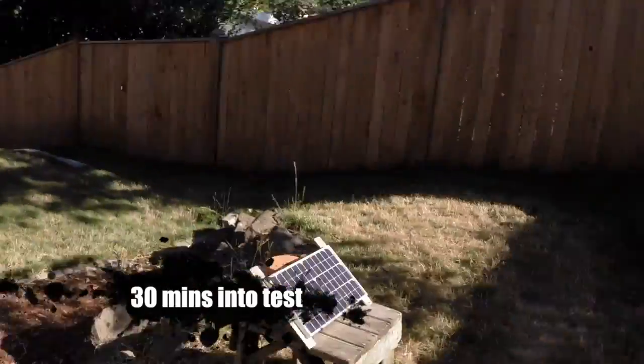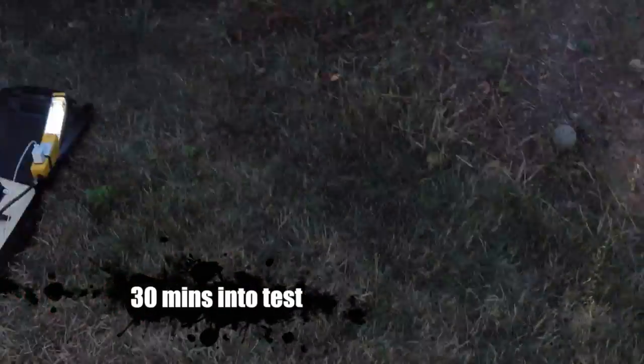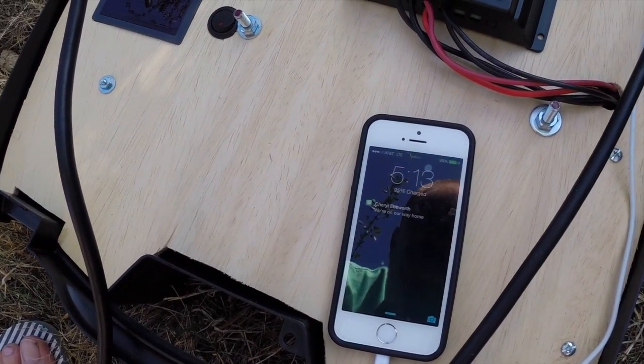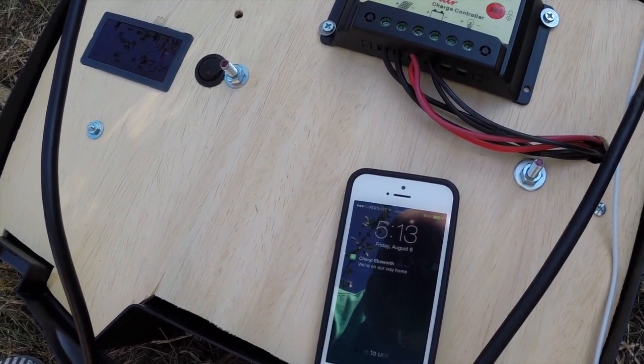A half hour later — I had to move this. It was out of the sun for about 15 minutes because it was right there, and doing a solar test at 4:30 maybe wasn't the best idea. But we still got sun. Check out the phone — 95%! It's very close to being fully charged. We're about 45 minutes in now.